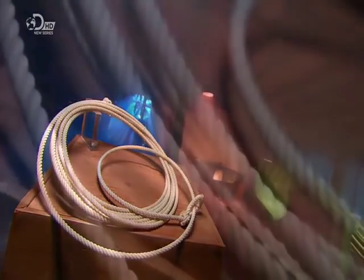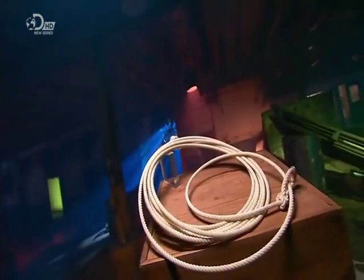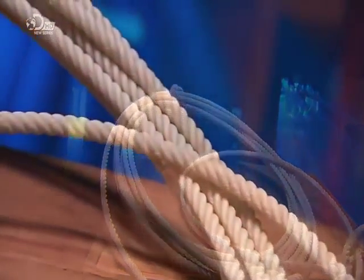A lasso is a classic cowboy tool designed for catching running cattle. On one end, there's a moving noose you throw over the animal's head. This loop then tightens around the neck or horns, safely stopping the animal in its tracks. Or that's the theory.